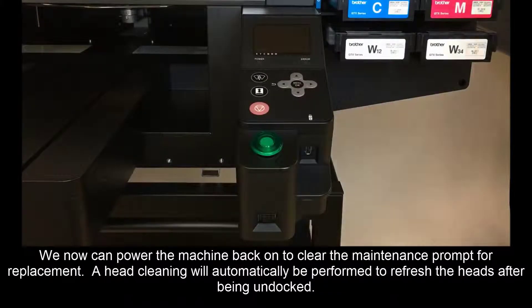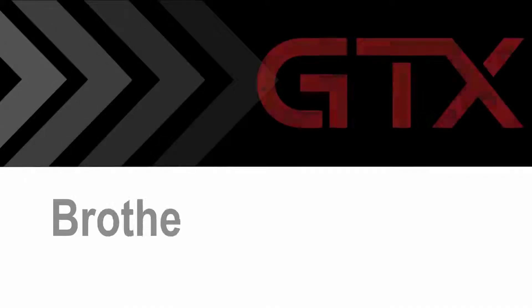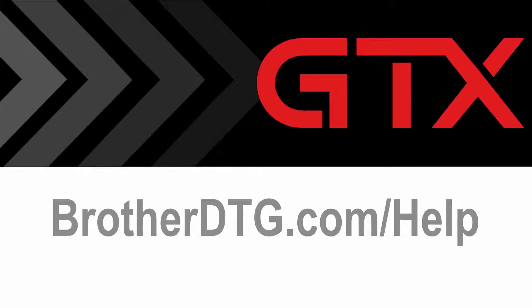We can now power the machine back on to clear the maintenance prompt for replacement. A head cleaning will automatically be performed to refresh the heads after being undocked. If you need additional support, please fill out our web form at brotherdtg.com/help for further assistance.